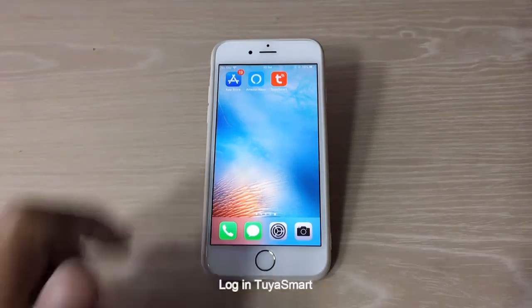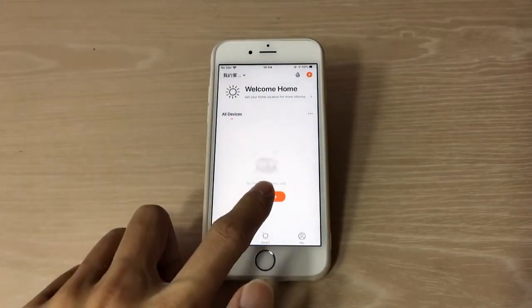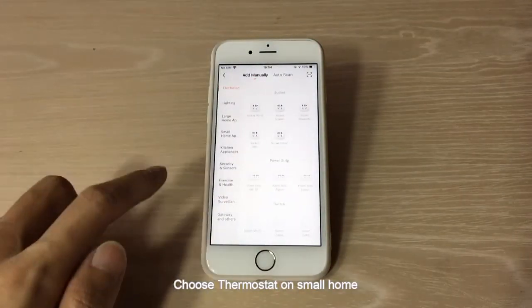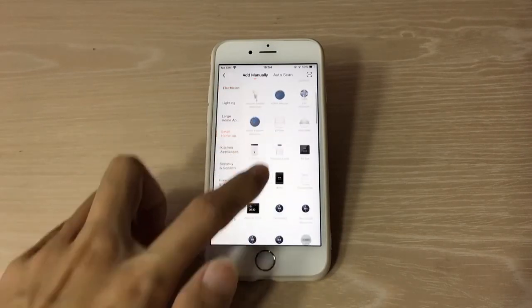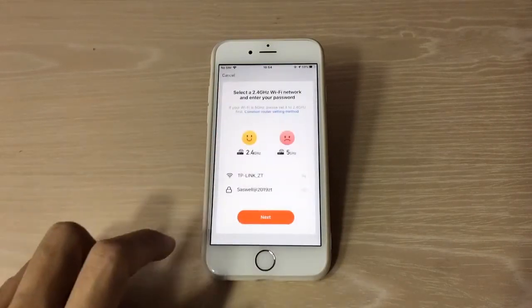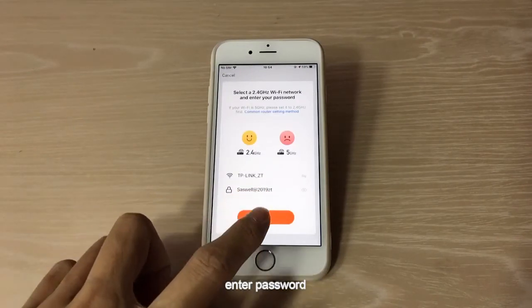Log in to Tuya Smart and click Add Device. Choose thermostat under Small Home. Then choose the home Wi-Fi and enter the password. Click Next.